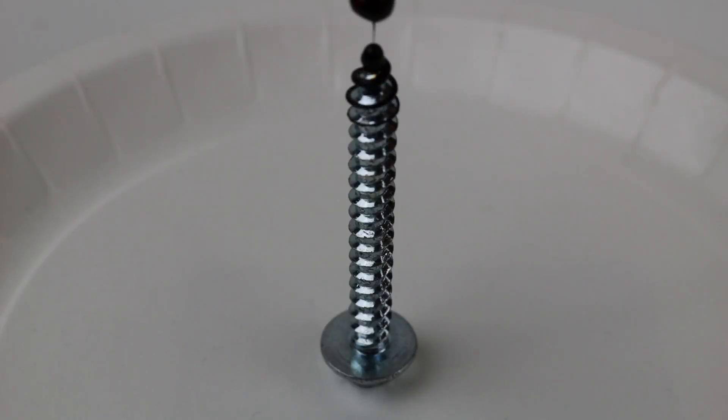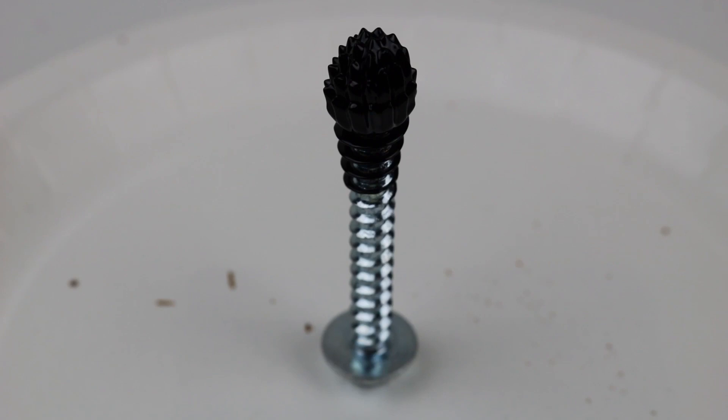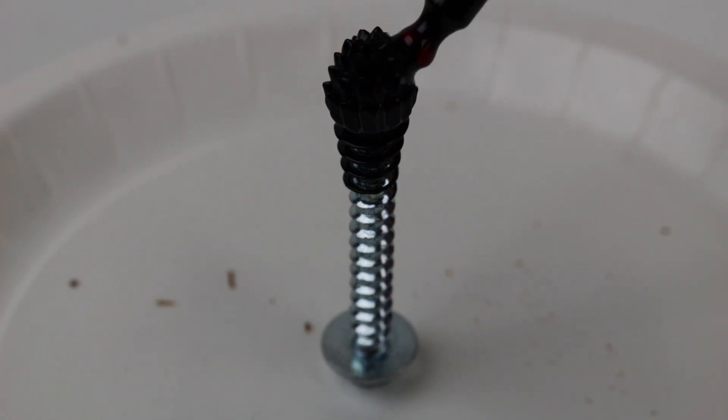So let's try something else. We will try a screw and drip some ferrofluid on it. It creates something like a flower or cactus shape — maybe, I don't know. We can move it around with a pipette.